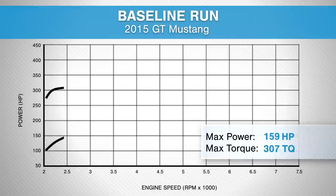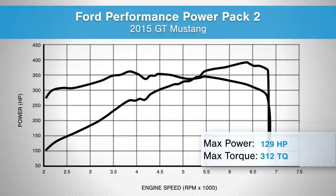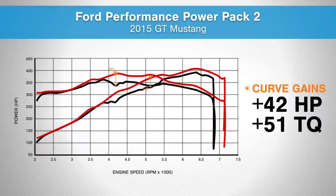The baseline run using our manual GT gave us 391 horsepower and 364 foot-pounds of torque at the rear tires. With the power pack installed, the car made 409 horsepower and 387 foot-pounds of torque — 21 horsepower and 24 foot-pounds over stock. On top of that, large curve gains down low are also notable because these are the numbers you'll feel day to day when you're not revving the car to the moon.